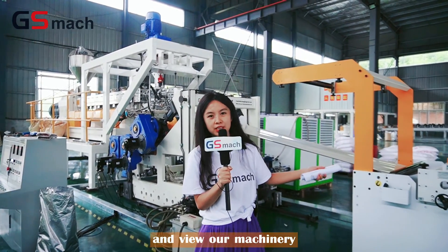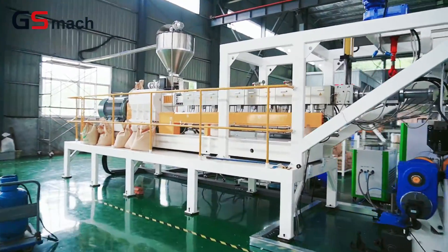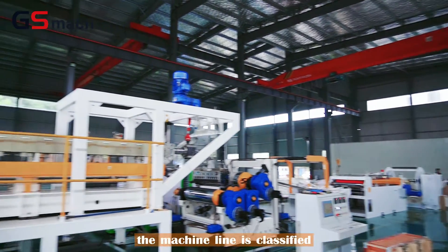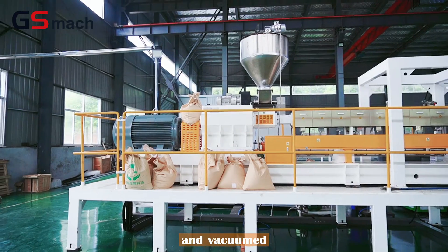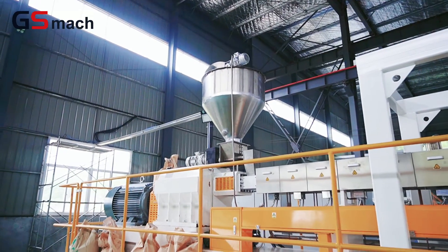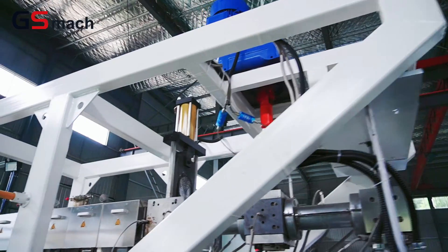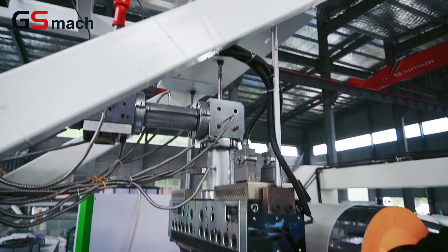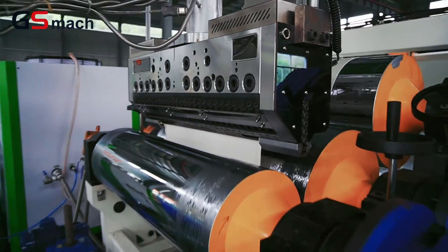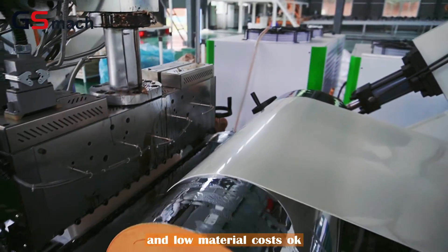So let's go together and look at the machinery. The production line is plasticized by a twin screw extruder, vacuumed, and then extruded into a mold after melt pumping. After three rows of calendaring, it is coated with silicone oil, drawn and rolled into PLA sheet, which has the advantage of good product quality and low material cost.